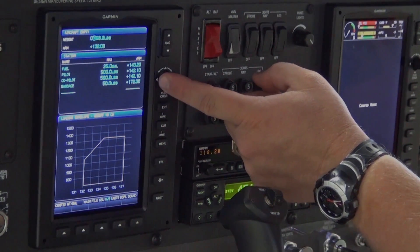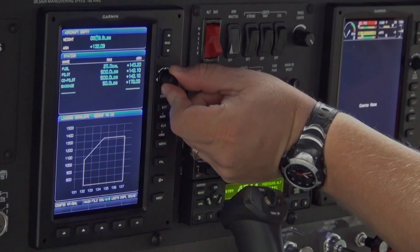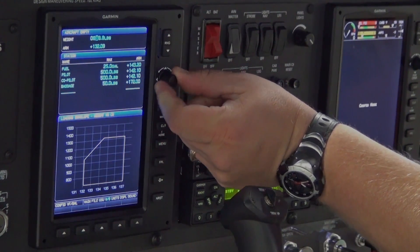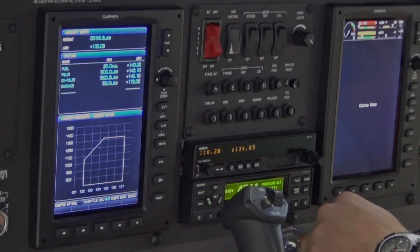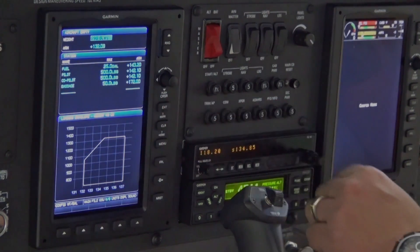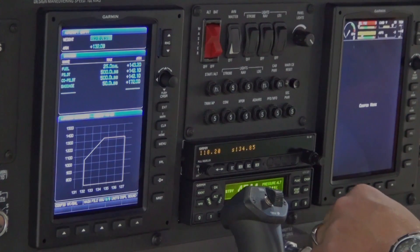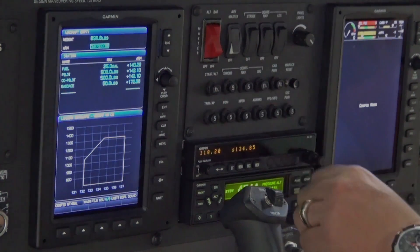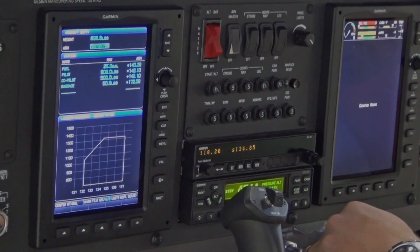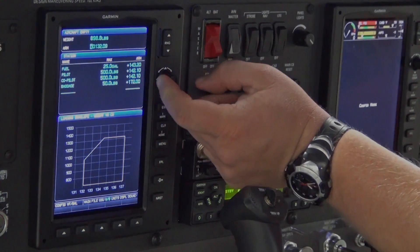Press the joystick left or right to select which digit you want to change. Turn the knob left or right to increase or decrease the highlighted digit. Once the desired empty weight is selected, push the Enter key to select the weight. Move the cursor down and highlight the arm field by pushing down on the FMS joystick, then repeat the previous steps to change the arm to the desired value.